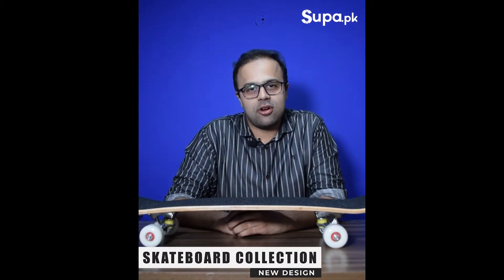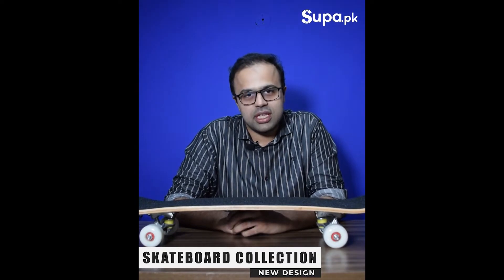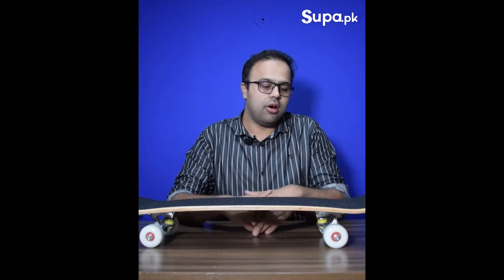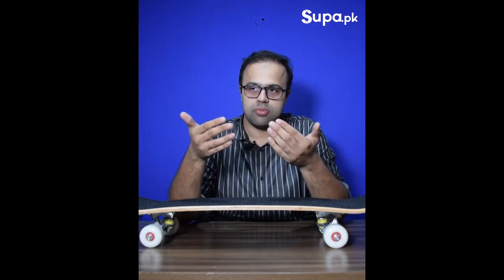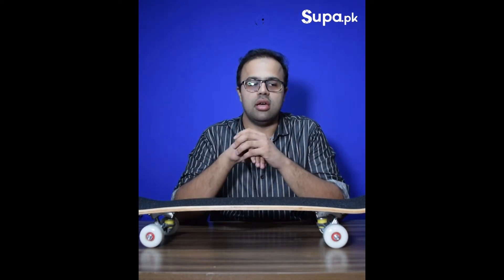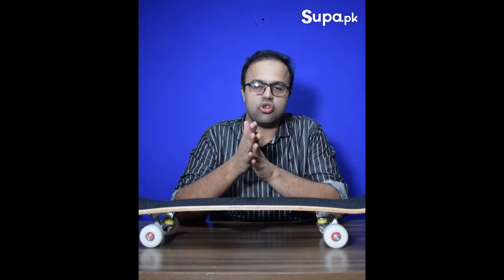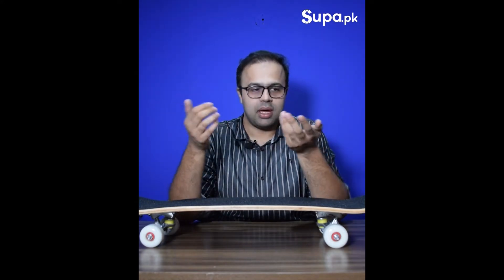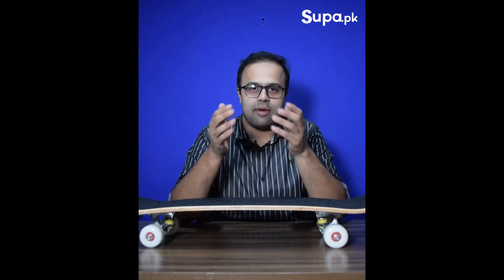Assalamualaikum guys, this is Saad from SUPA.PK and the wait is over. The new skateboards have come to us and I wanted to show you guys. There are many new designs available and we have made a lot of new adjustments based on our previous experience. We have introduced our 82A wheels according to Pakistani road conditions, and we have new variety and designs available on the skateboards.